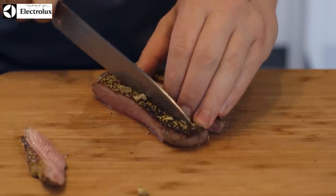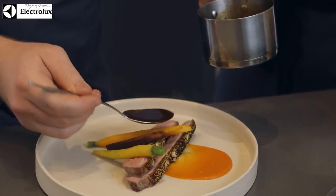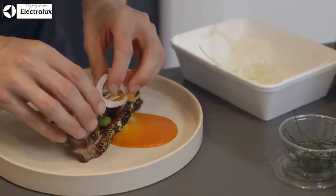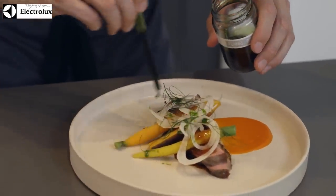And then we literally finish it with some fennel. We use the bulb, where we finely shave it on a meat slicer so it's really ultra-thin. Just put it into some ice water, but only for a small amount of time, just to crisp it up a little bit, but not leaving it steeping in there for too long, because you don't want to lose that flavour. And freshly picked fennel herb from the top of the plant — we just serve that on top, very delicately. And that's the dish.